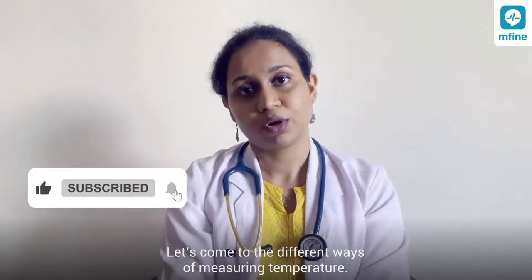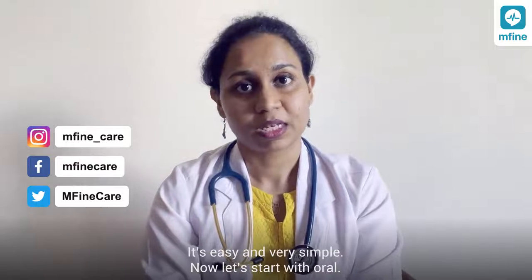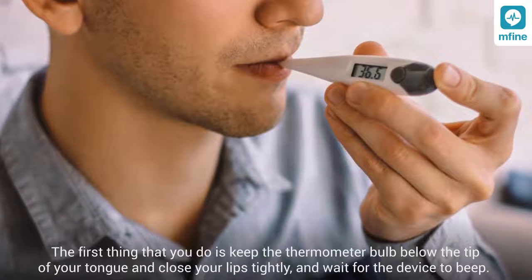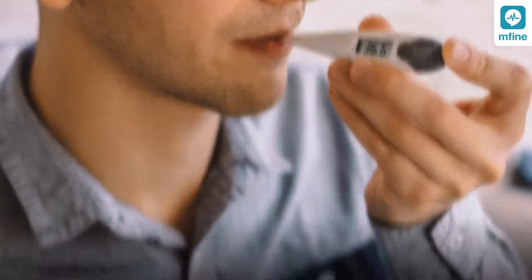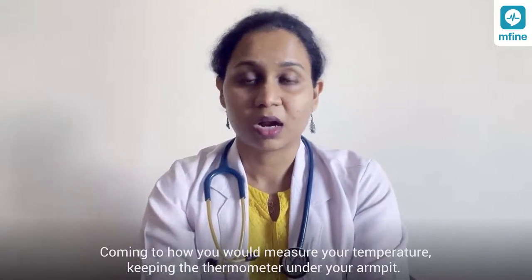Let's look at the different ways to measure your temperature — it's easy and very simple. For the oral method, keep the thermometer bulb below the tip of your tongue, close your lips tightly, and wait for the device to beep.